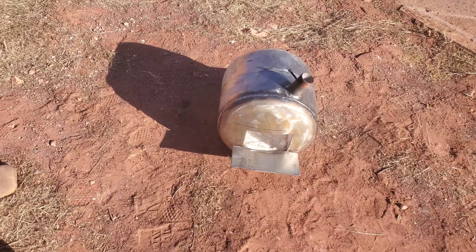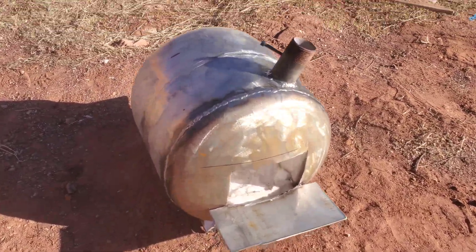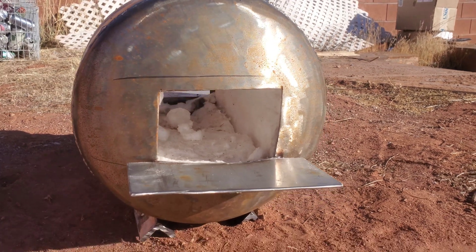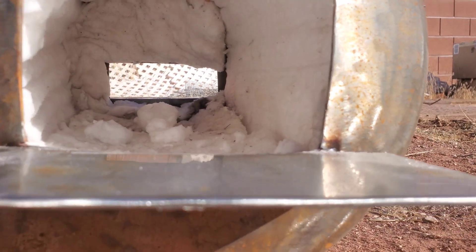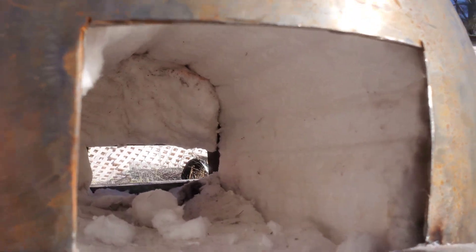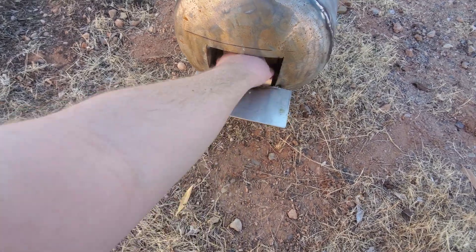We got it all welded together. There's a little shelf right there in the front, and the insulation is on the inside. We're going to cover that up with some refractory cement, and we're also going to put in a fire brick just to have a harder flat surface. We insert that, and then we're going to paint it up.